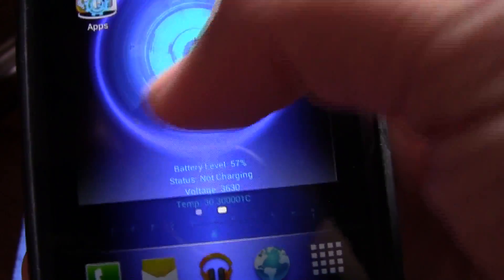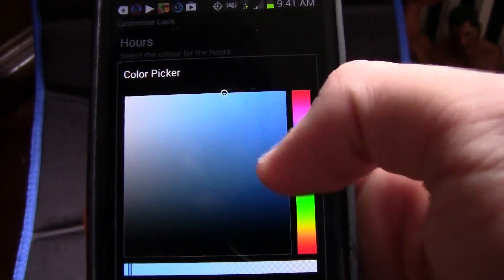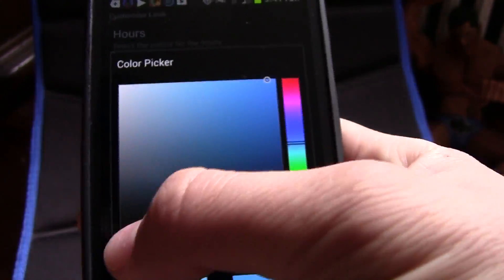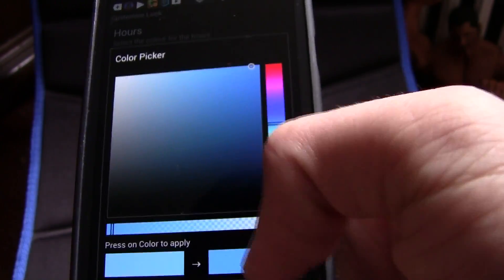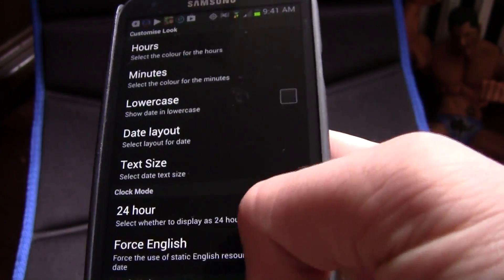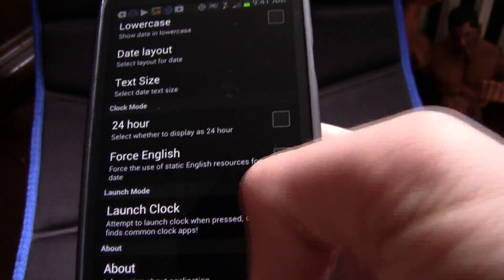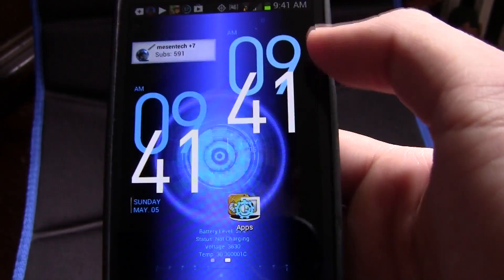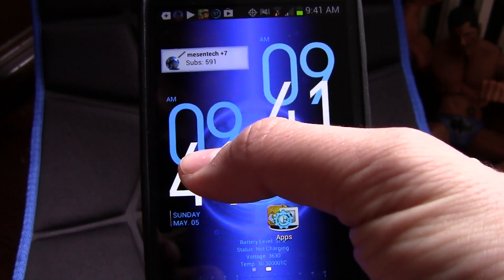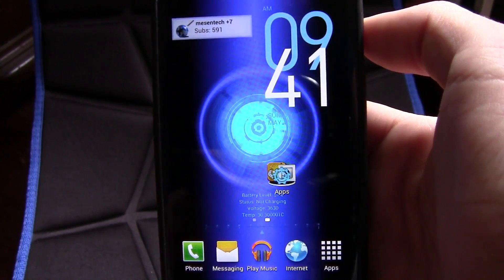I'm going to have every single app linked below. The next app is Bob Clock — it's a great app. It looks really cool and you can customize whatever color you want. There are so many settings on it. Now I have two Bob Clocks and it's really cool — I really do like this app a lot.